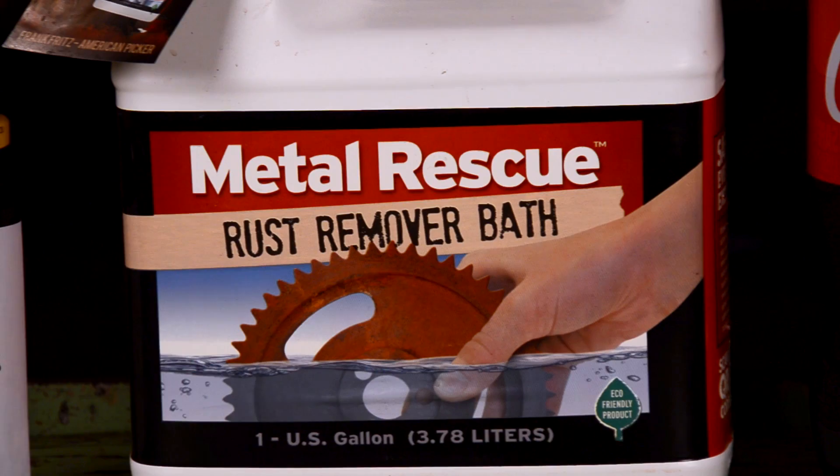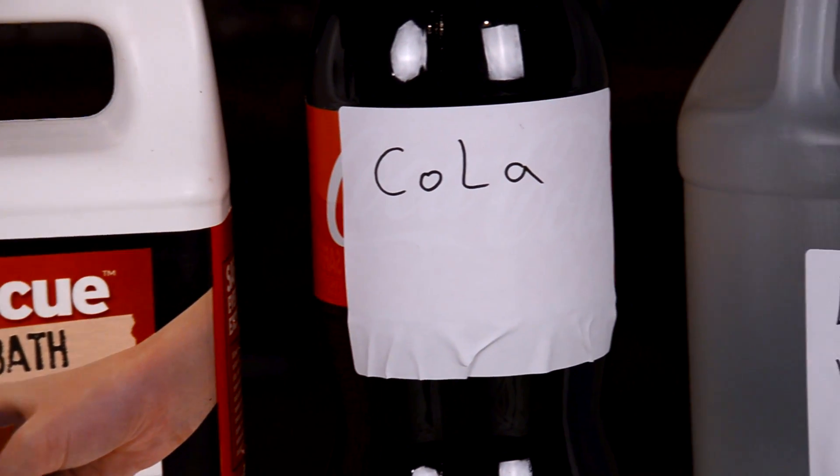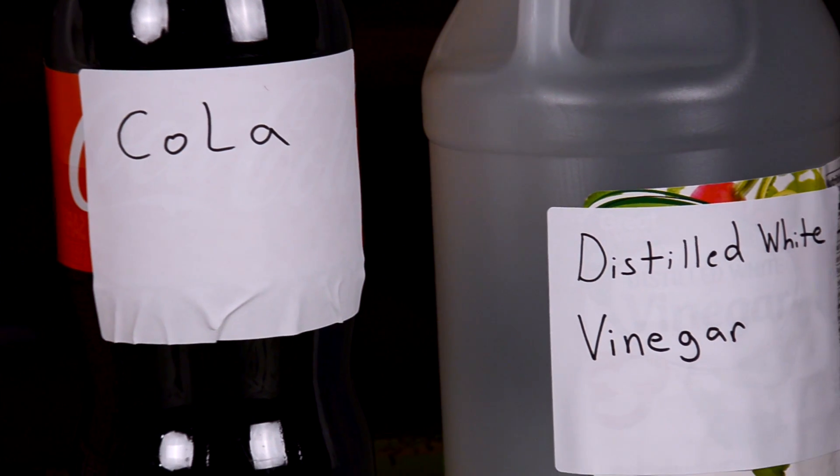All of these methods can be purchased either in your local grocery store, Home Depot, AutoZone, or Canadian Tire. Let's get started.